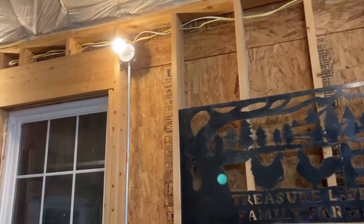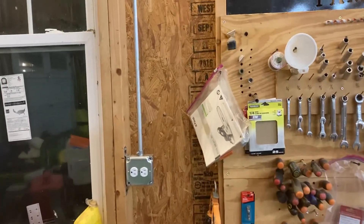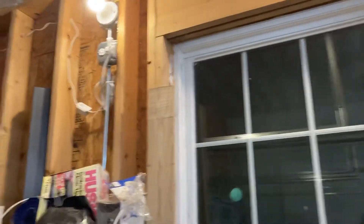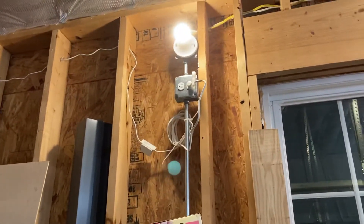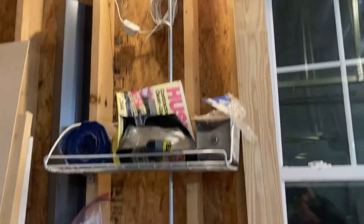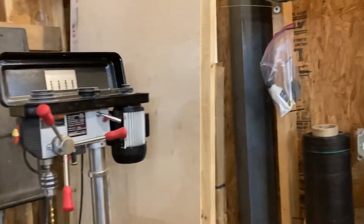There's another outlet here on this side of the window. And then when we get over here, we've got our box up there for plugging in the Ring camera specifically. Then we've got an outlet down here just for the table saw, drill press, whatever we need.